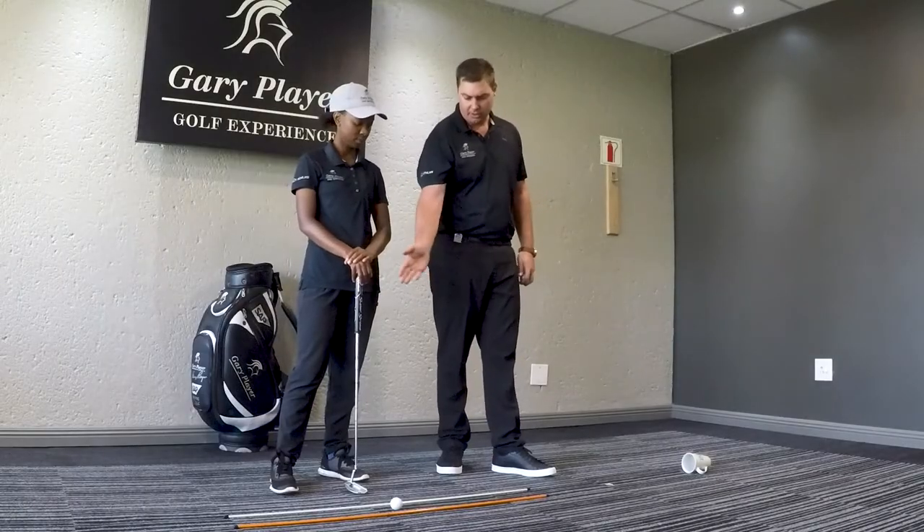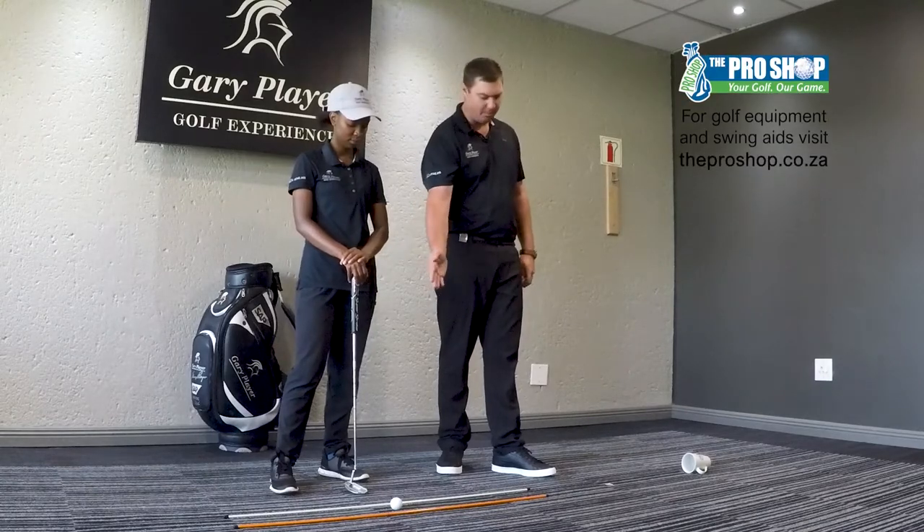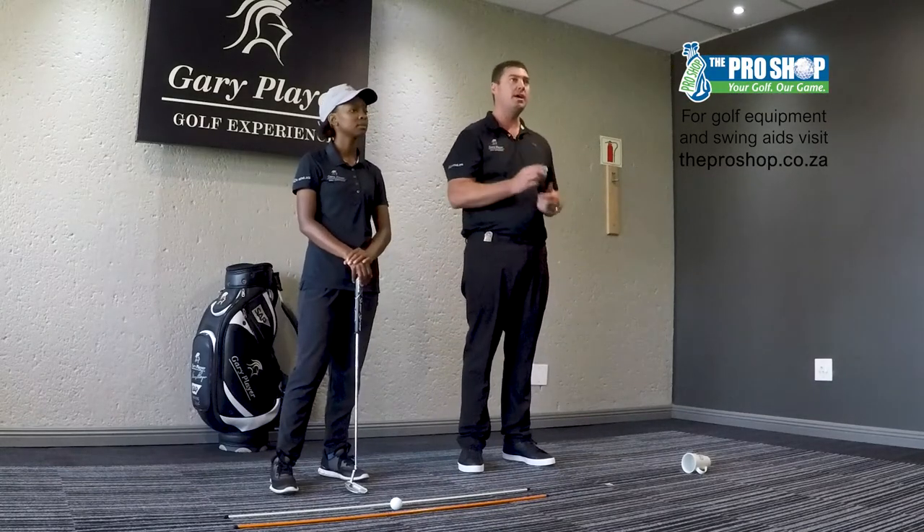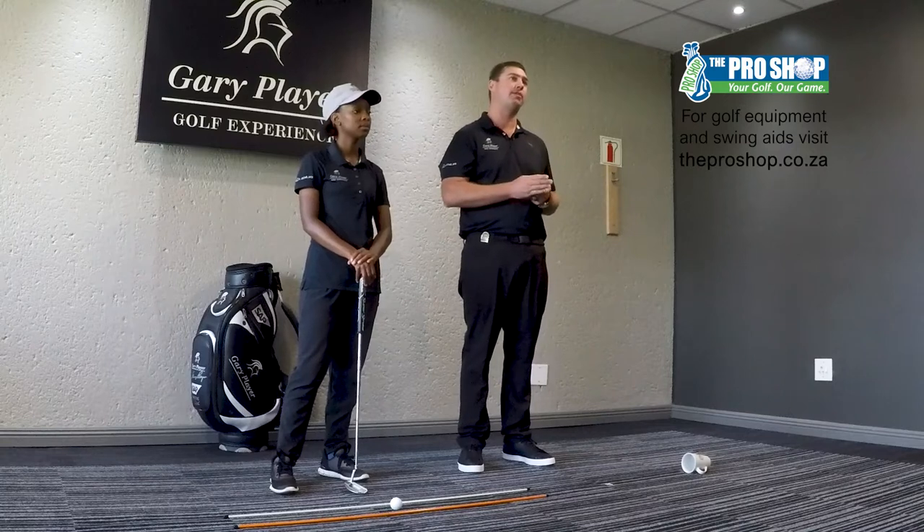So what we've done is we've still got the alignment sticks, the putter, ball, and the postage stamp — we're actually going to replace that with the golf ball now. This is to maintain a square club face through impact.